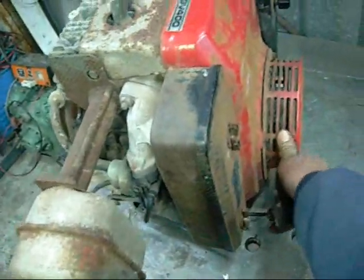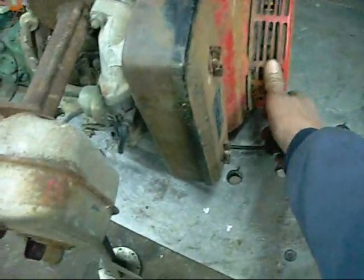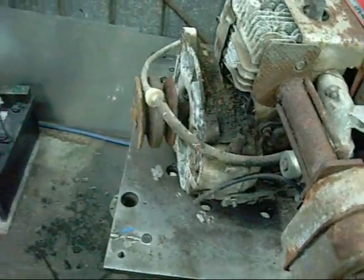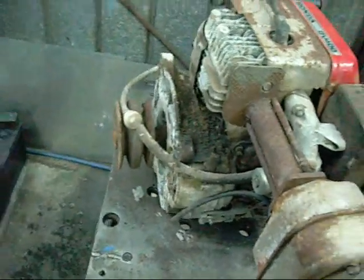I know it's free and it turns over now, although it seemed to be stuck when I first got it. It may have had water in the cylinder, not too sure. But I'll set it up on the table and see from there.